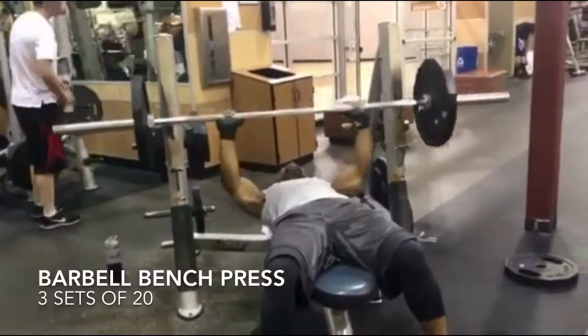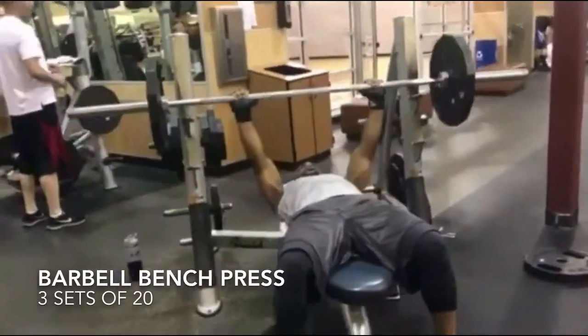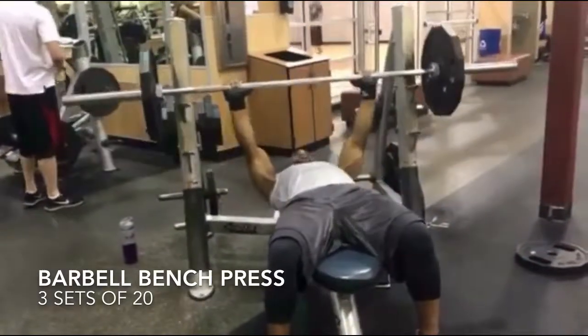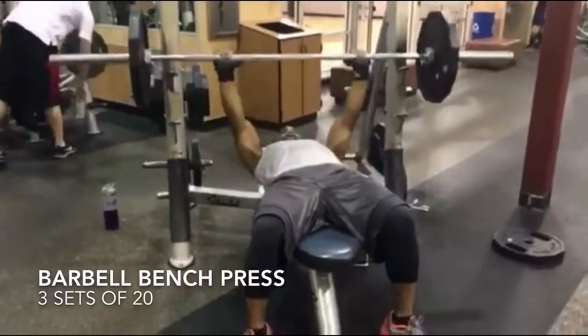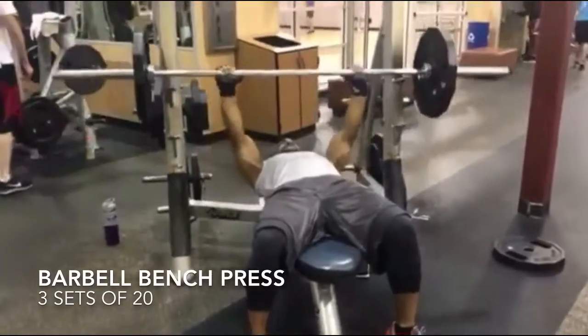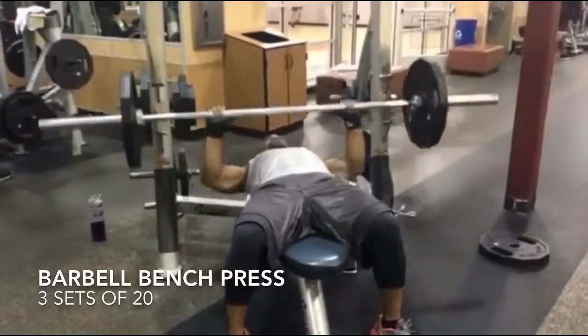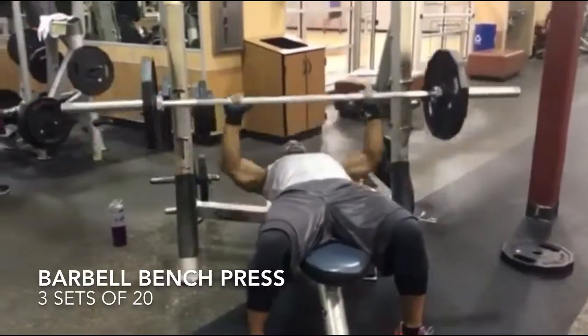It is chest time. We are going to do barbell bench press. Since we are going to do a high rep count, you are going to do lightweight. Your first set of 20 start off pretty light, then go up for your next set of 20, and do three sets of 20. Let's get it!